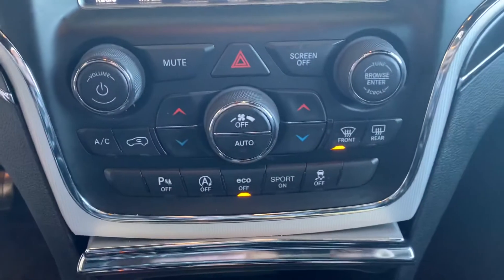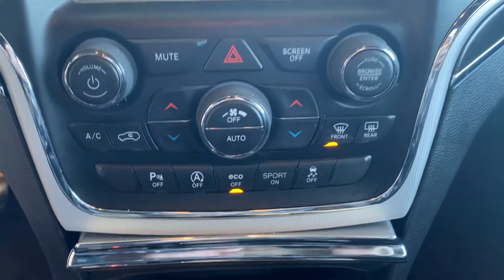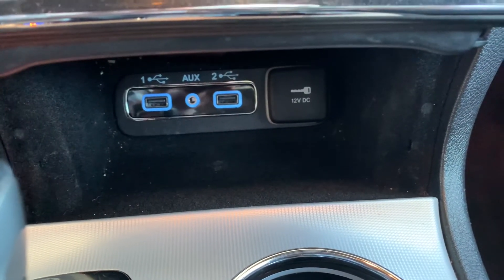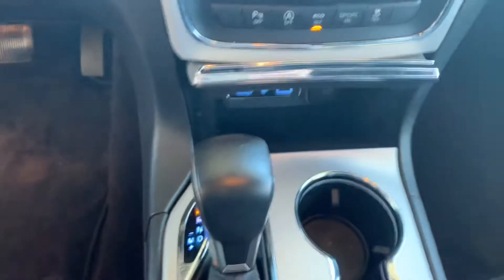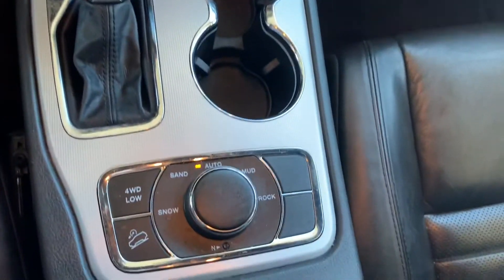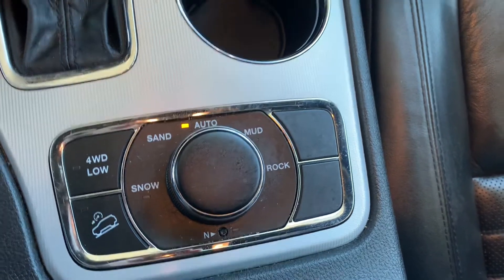Coming down, this is your controls for your radio, sport mode, and your heat and air. Down here you've got your aux cables, USBs, and your 12-volt. There's your shifter — there is a manual option there. And then down here you've got your four-wheel drive and your different terrains you can switch to.